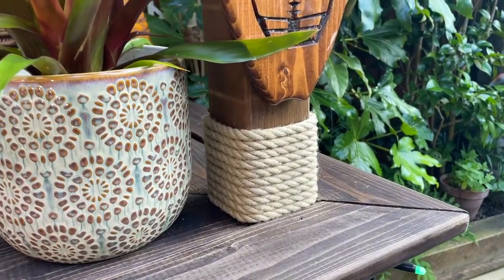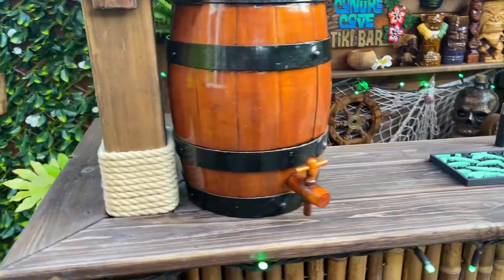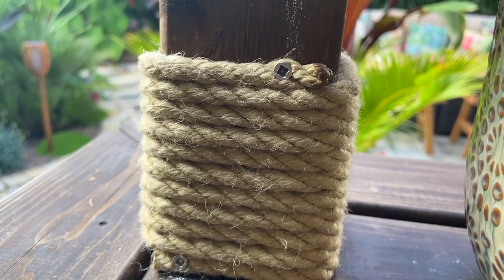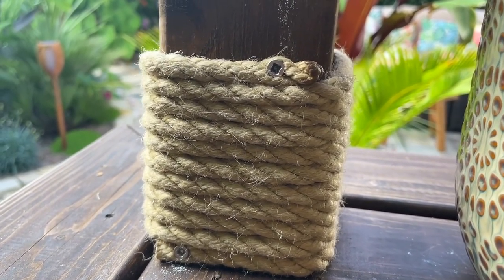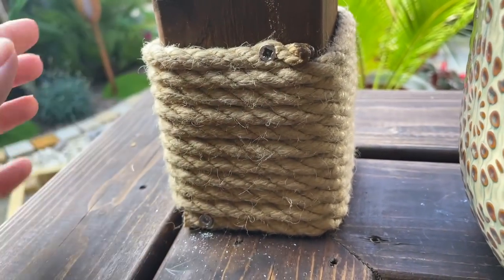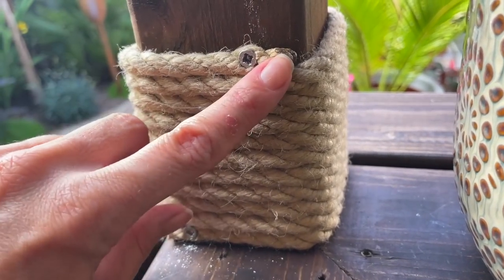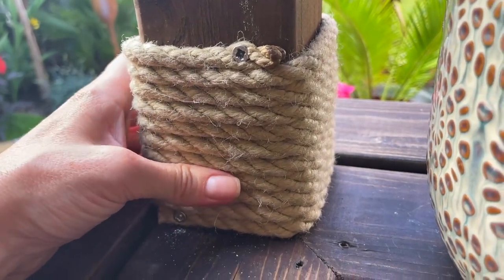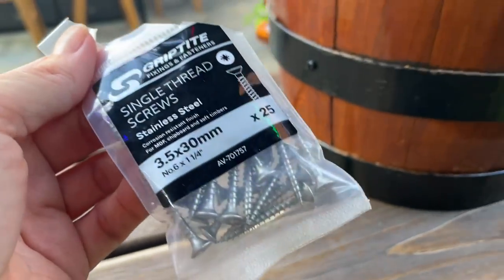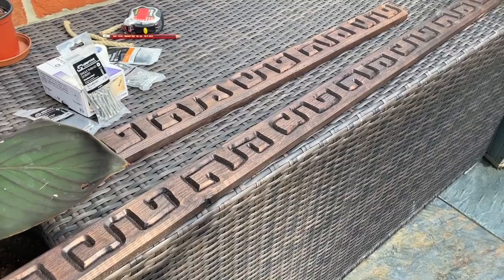The rope looks so much better — nice and chunky. I'll show you it from the back. All I did was screw it in at the top and the bottom — I literally just screwed straight through the rope into the wood, and then I burnt the ends with a lighter. Because this is synthetic, all you need to do is heat up the end and it will just melt. I used these 30 millimeter screws, and as mentioned the rope is eight millimeters thick.